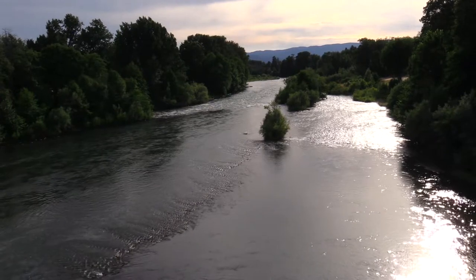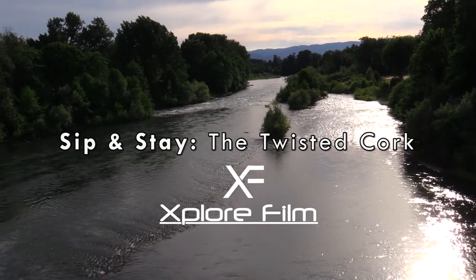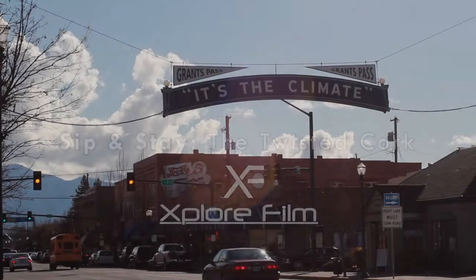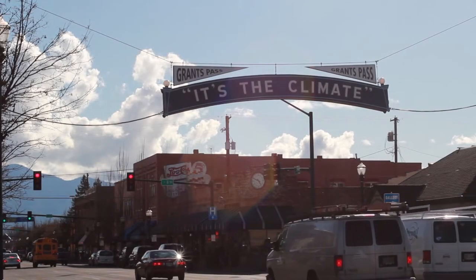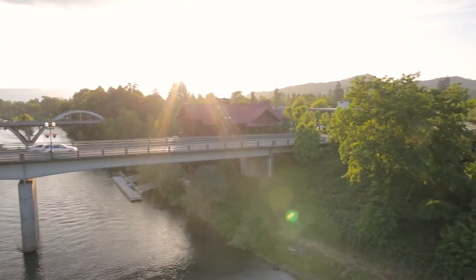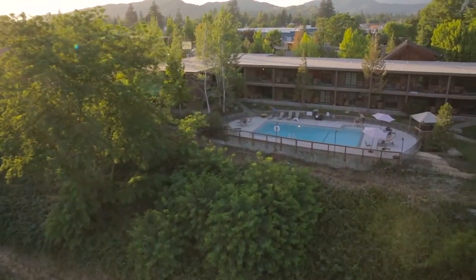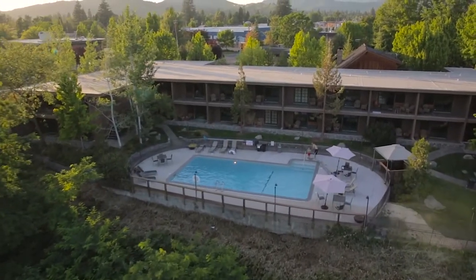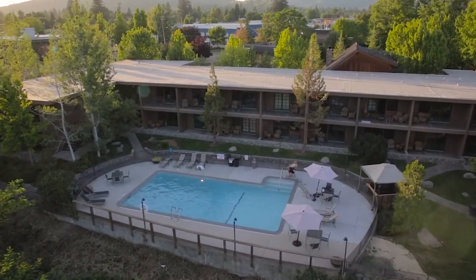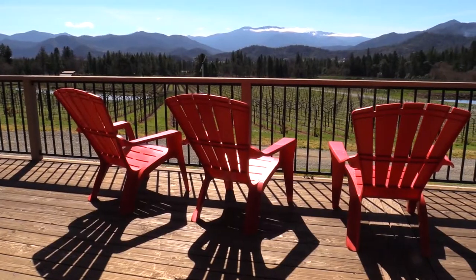Dinner could not have been more perfect, especially since I was in walking distance from my hotel. It was a full day and the sun was setting on the Rogue River. I enjoyed an evening stroll to the Lodge at Riverside in Grants Pass — a beautiful river town that welcomes the nature lover and explorer while still offering an abundance of luxury options. The lodge is conveniently located within walking distance of Hellgate jet boats, downtown shopping, and a short drive to the Applegate Valley wine country.